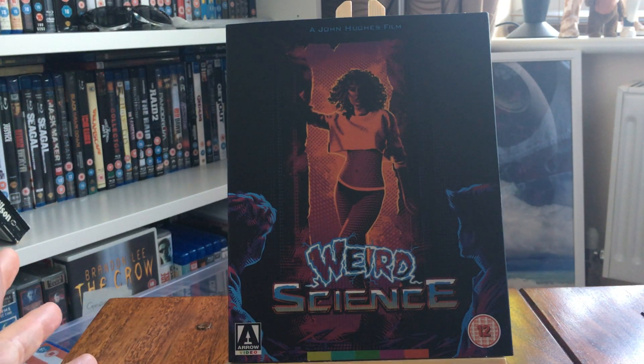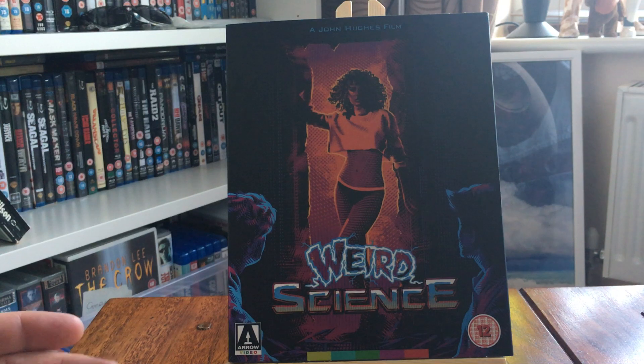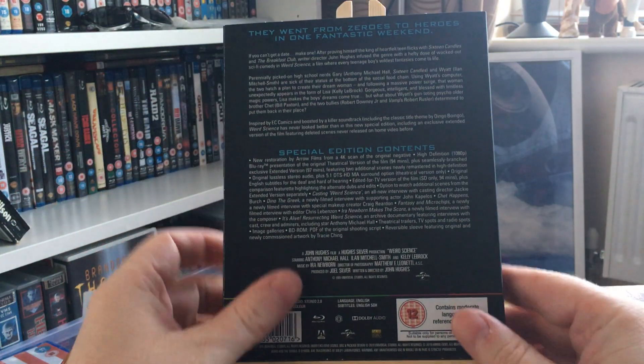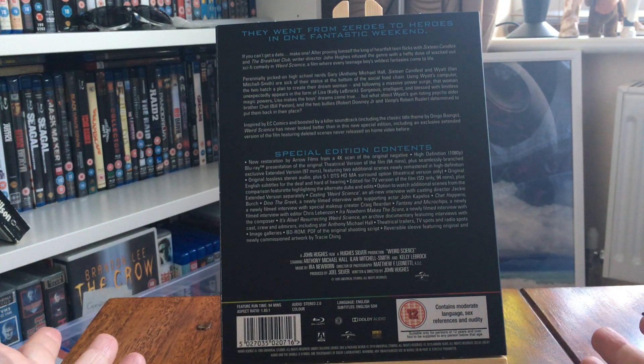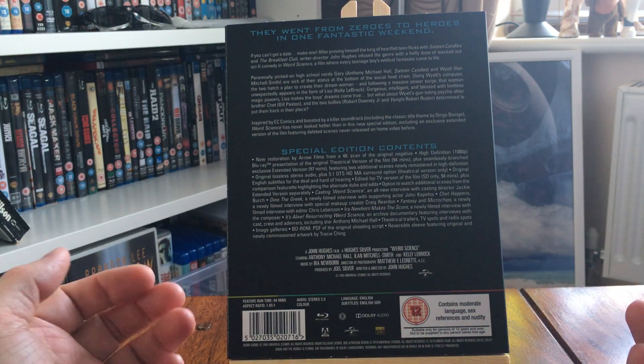Weird Science is a fantastic 80s comedy. It's got Bill Paxton in it, Michael Berryman as one of the biker men who come in at the end, and Kelly LeBrock. The main guy, who a lot of people remember from The Breakfast Club, is Anthony Michael Hall. He's the lead here.